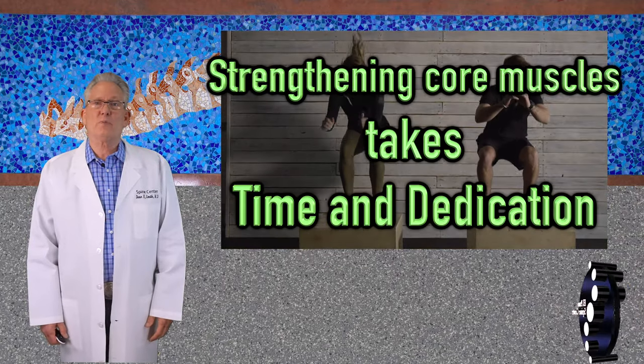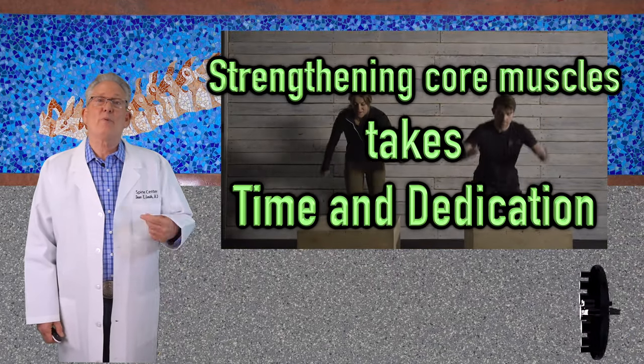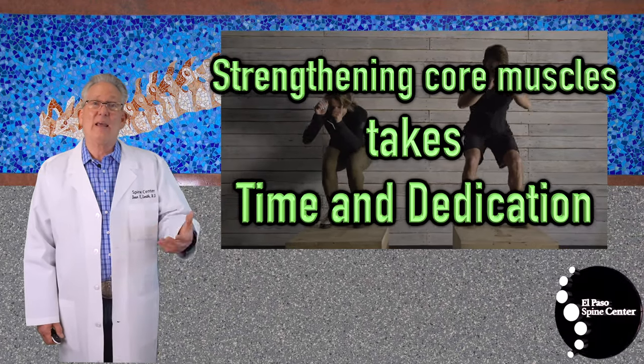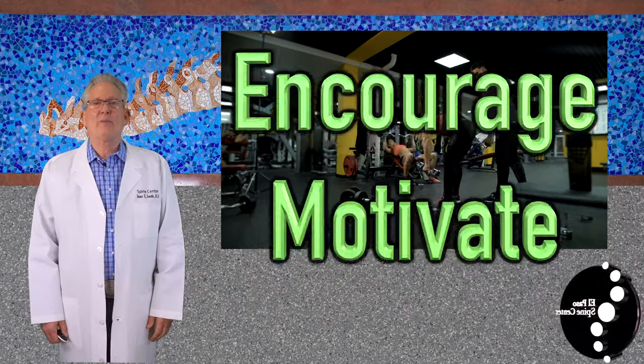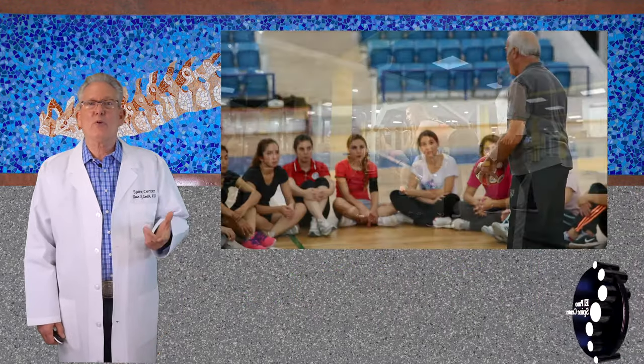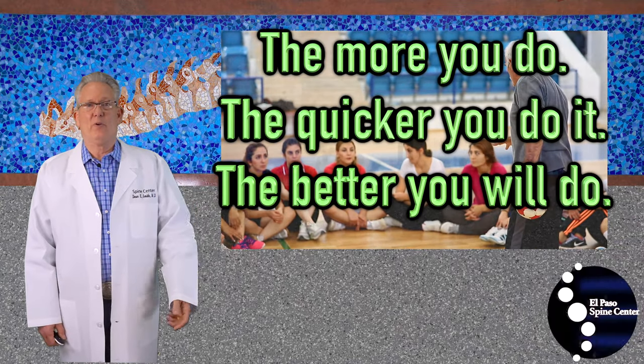Strengthening your core spinal muscles so that your body and your back don't feel weak takes time and dedication. My job is to encourage and to motivate you. The more you do, the quicker you do it, the better you do.